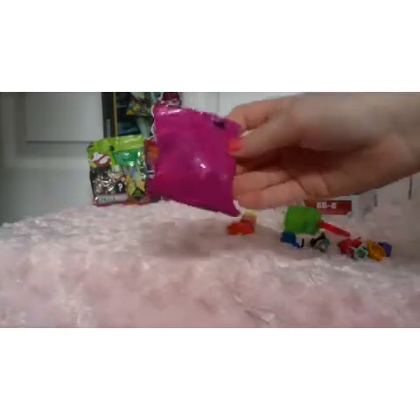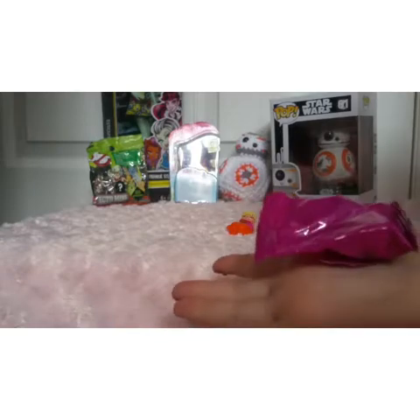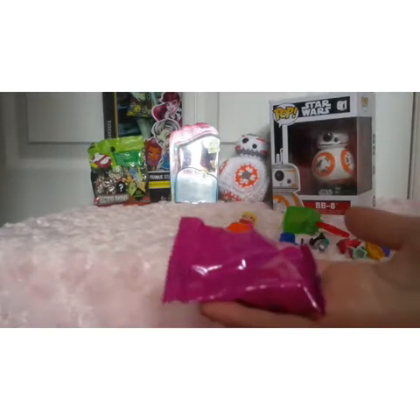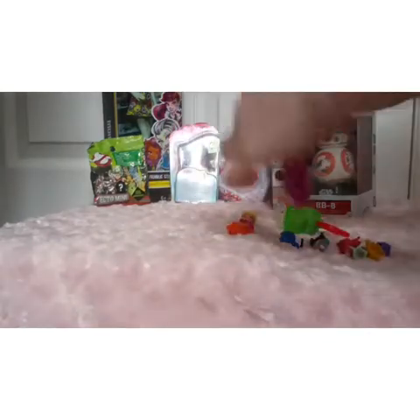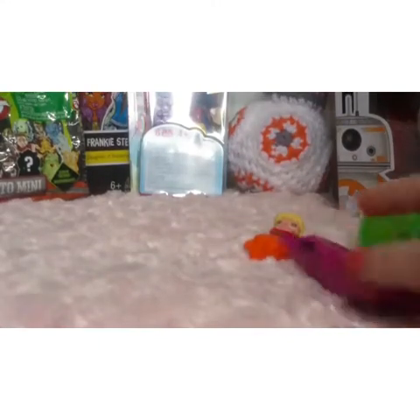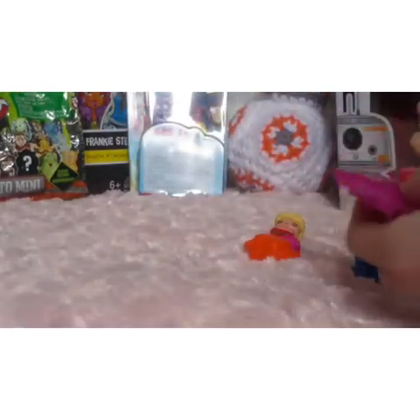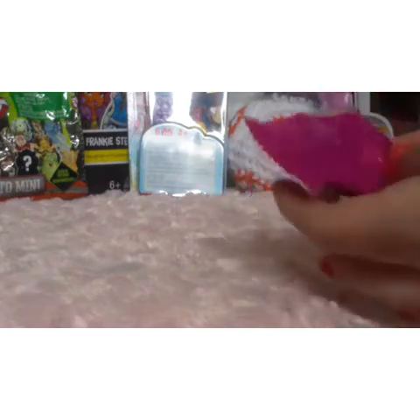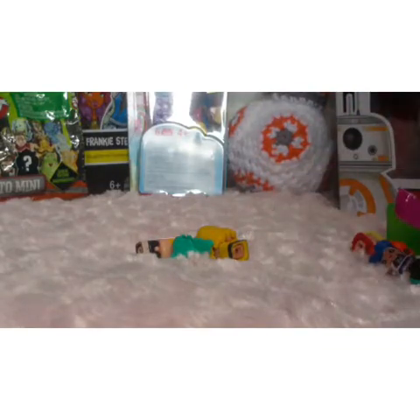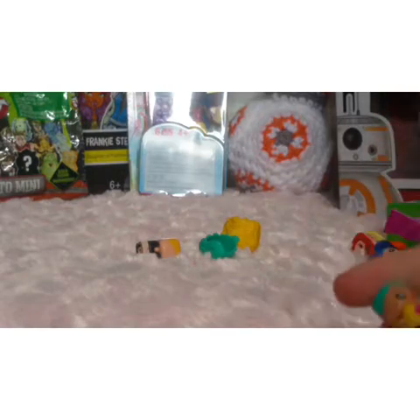Now we're going to open the blind bag. I'm so excited. We're going to open this up and see what we've got inside. Okay - it comes with a doo. It has two extra characters. That's really nice.